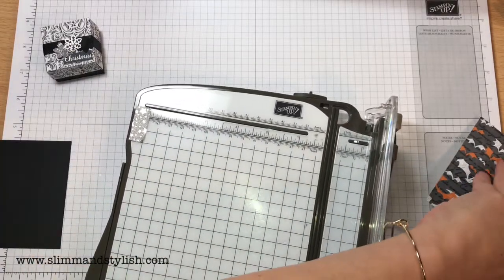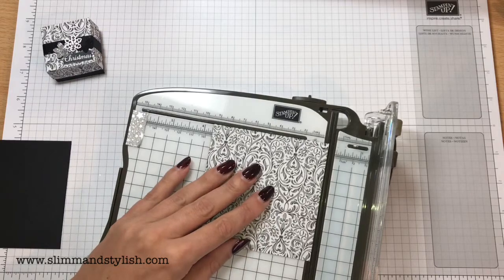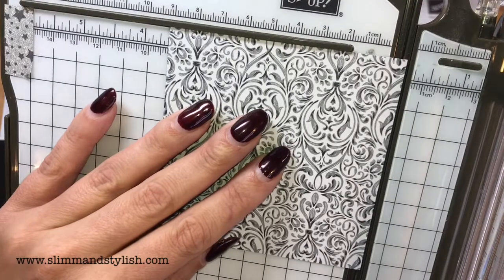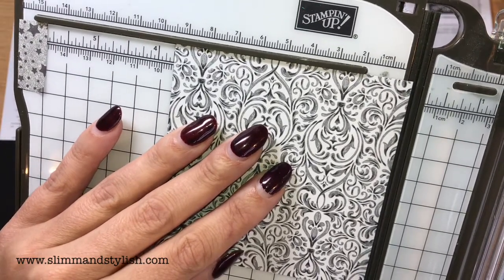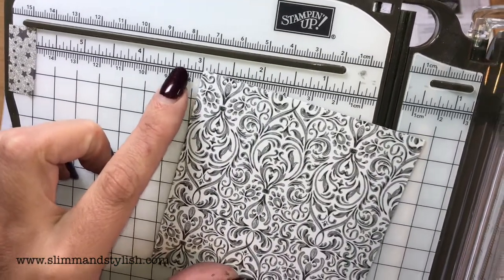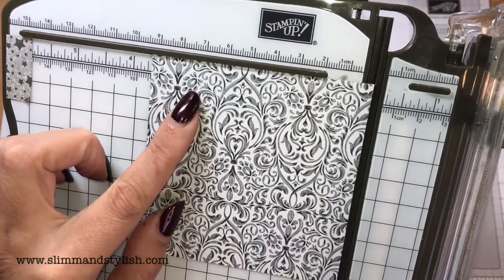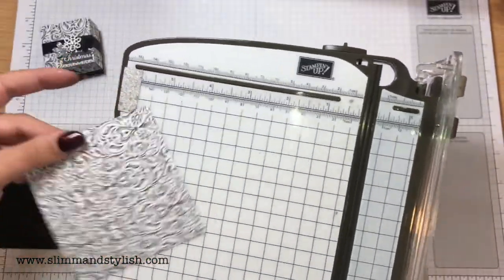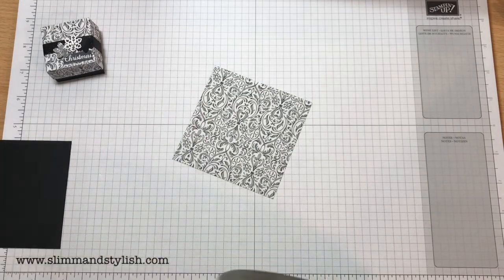If you are British and you have your centimetres on your trimmer, it's actually quite helpful. There's your 3 and 5 eighths of an inch — it is just over. It's 11 sixteenths, or 9.4 centimetres. And it's a square all the way around, so you just need that little bit of wiggle room before it becomes the lid.